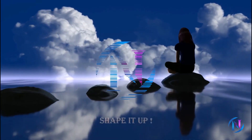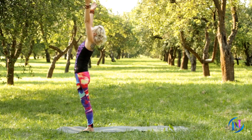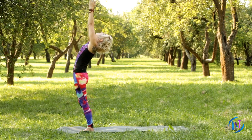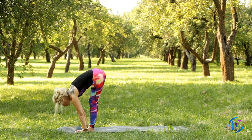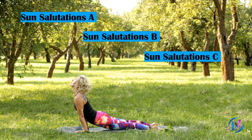Hello everyone. Welcome to Nutrition Family. Today we are here to tell about Surya Namaskar. Sun Salutations are often taught within movement-based yoga settings. The series are traditionally breath-based, meaning that each movement happens on a portion of the breath. Sun Salutations have three levels.